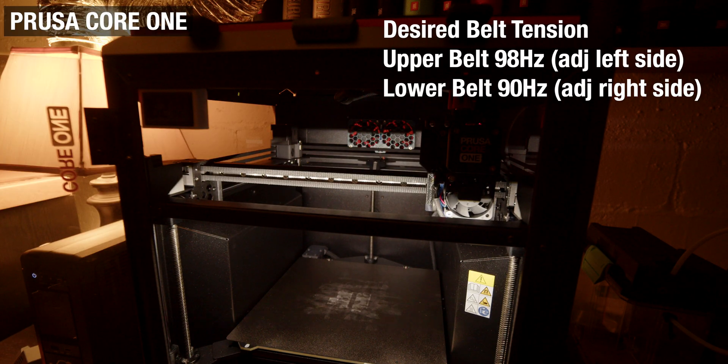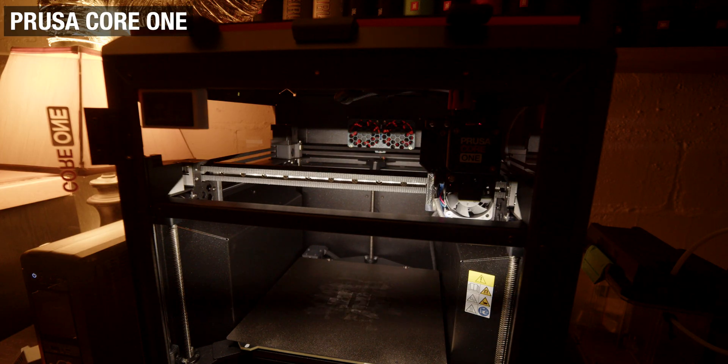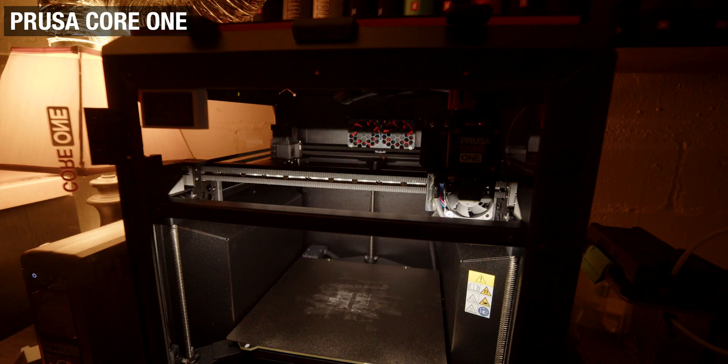I can say Continue and try this again to verify. This should be the most movement — yes, there it is. And there they are — that's the most movement. Continue, and then Continue and Finish.